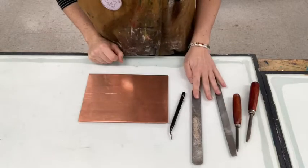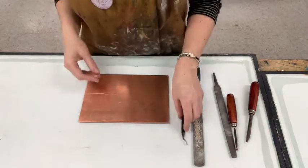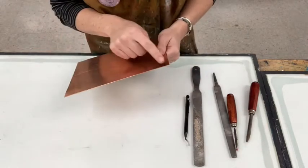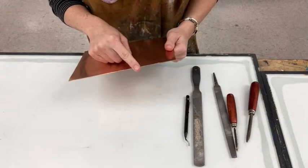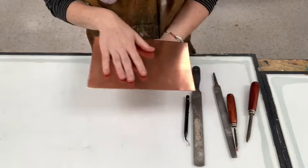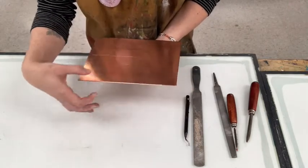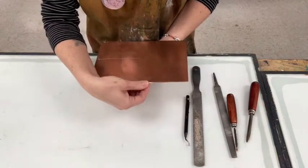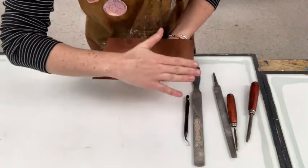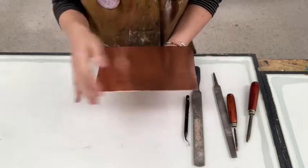Today I'm going to go over how to bevel the edges of your copper plate. The reason that we bevel our edges is so that when we are putting the plate through the press with our paper, we don't want the sharp edges of the plate to cut through our paper or the blankets. So we're going to bevel them so that their edges go down instead of having that 90-degree sharp edge.